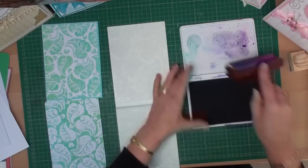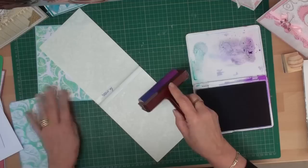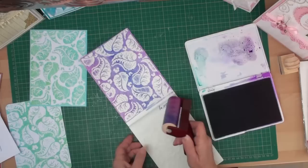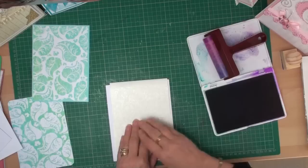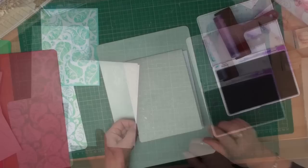I'm just going to ink up the brayer, making sure I've got lots of ink on it, staying with the 3 colours on the right-hand side. Now I'm going to turn it round because this is the deboss side, and I'm just going to roll the brayer down the folder. To try and keep the colours separated, I'm turning it round and going the other way. Once I've done that I'm going to lay my card on top and close the folder, then run it through whichever die cutting machine you're using with the correct sandwich.